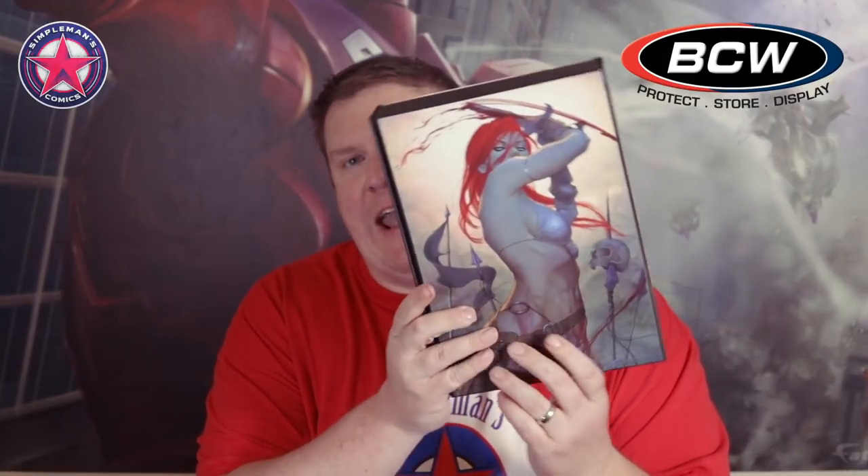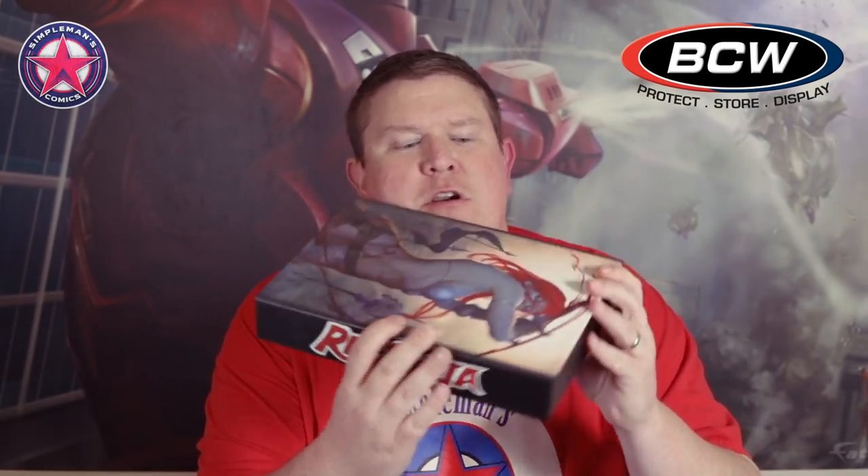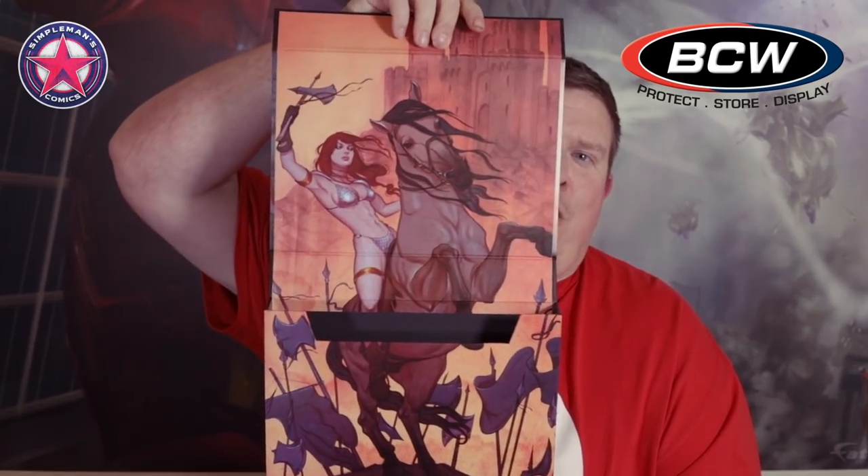They've got this Jenny Friesen Red Sonja cover — I think from Red Sonja number four. It's got the Jenny Friesen Red Sonja art on the front and the back, the Red Sonja logo on the flip cover and on the spine. And if you open it up, it's got the whole art coming top to bottom all the way through, which is really cool. Jenny Friesen is definitely a popular artist right now — I've been buying a bunch of her older Red Sonja covers, so this is one I'm definitely interested in.